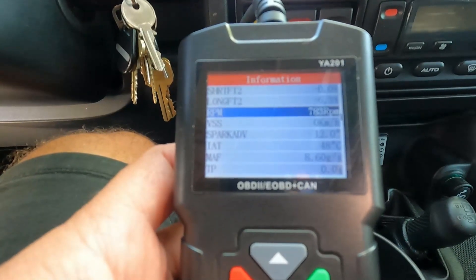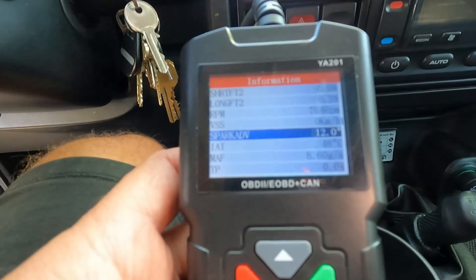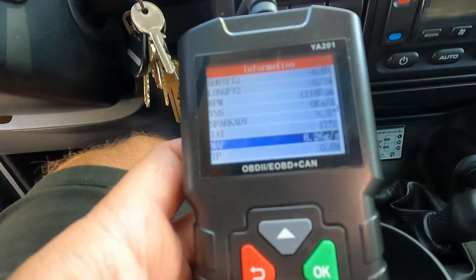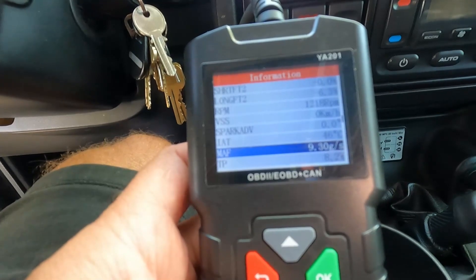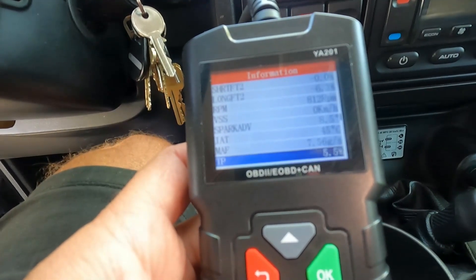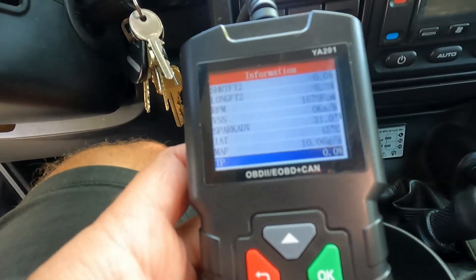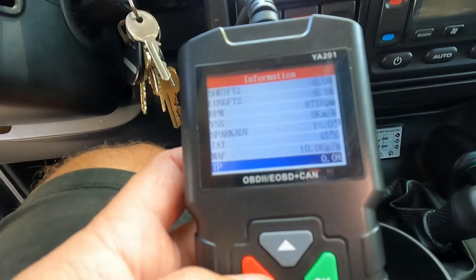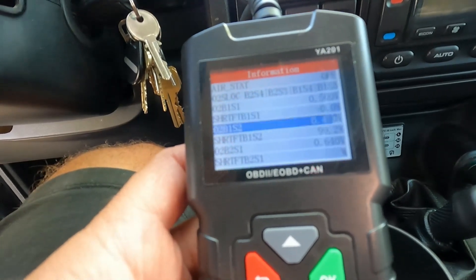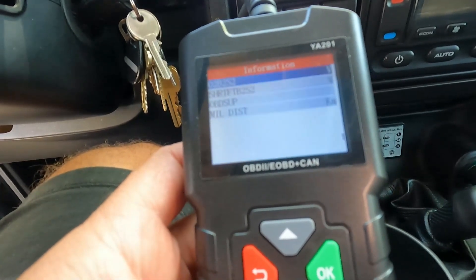RPMs are up to 783. The mass airflow sensor — you can see that's changing. If I step on the gas you can see that goes up as well. Throttle position — same thing, that will change. If the gas pedal goes down it reads zero. Lots of things on here, lots of options.